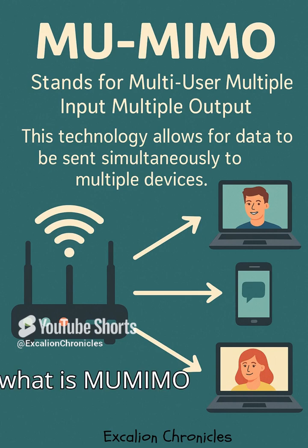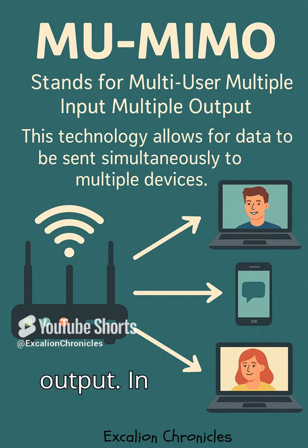So, what is MU-MIMO exactly? It stands for Multi-User Multiple Input Multiple Output. In simple terms, your Wi-Fi router uses multiple antennas to send and receive data to several devices simultaneously — not one by one like the old days.